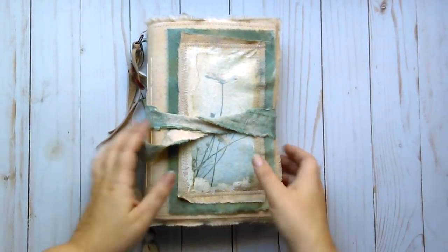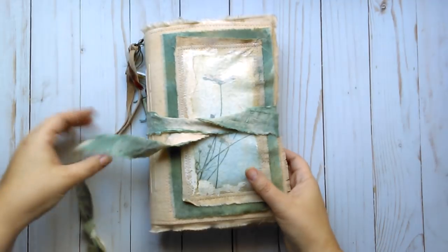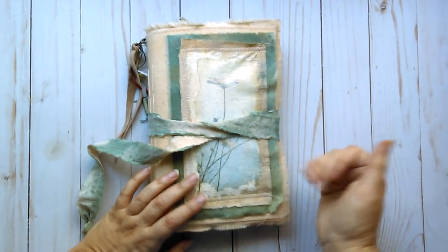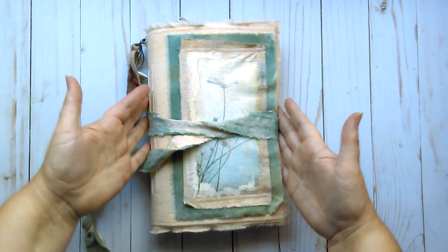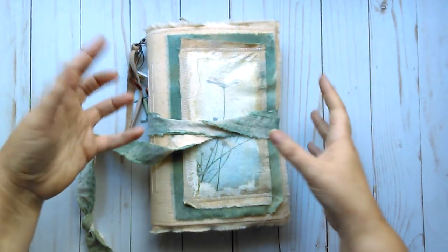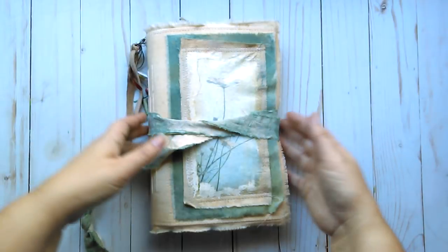Hello, I'm back with another journal that I wanted to share. Welcome to Then and There. My name is Marcia and I am sharing another one of my large fabric covered soft covered journals.